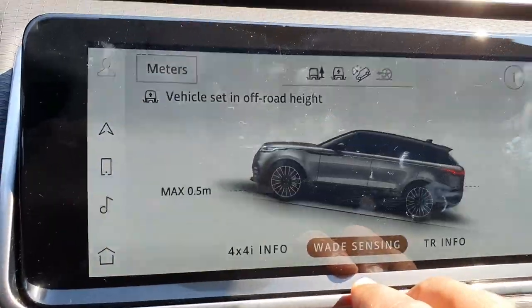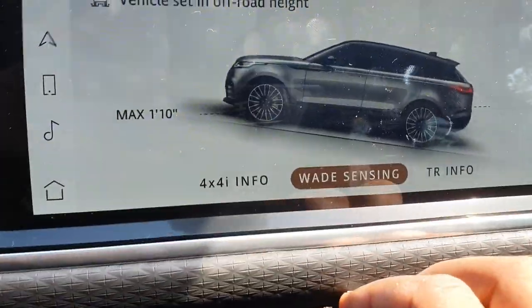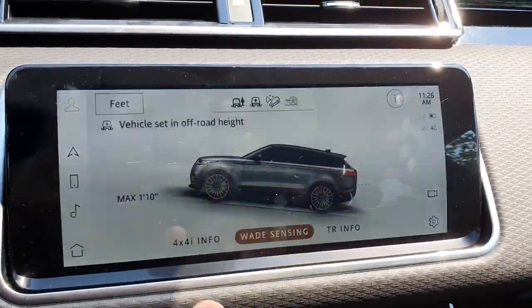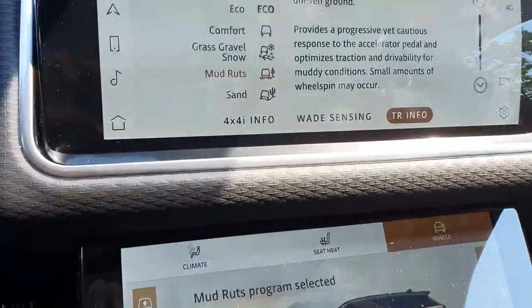You also have your wading sensing right here in meters — I don't know why it always goes to meters, it should be in feet. The wading sensor is a cool little gimmick feature, but completely useless in the real world because you don't want to be watching that, you want to be watching what's in front of you.